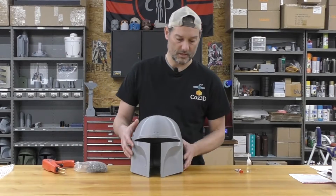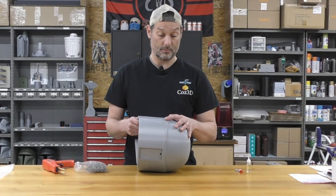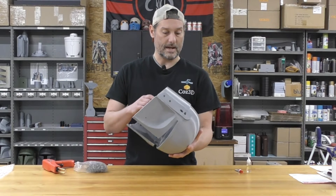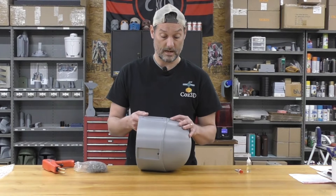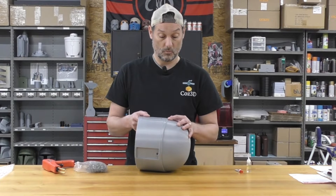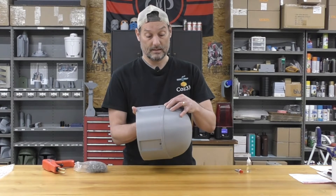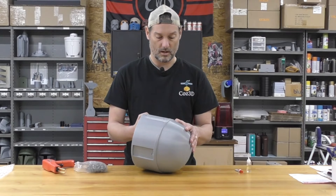This is a pretty substantial crack here, and normally I'm not sure that I would attempt to save this. But this helmet I actually printed for myself to use in a project, and instead of wasting some filament, I thought we could repair this relatively easy and get this back even better than it was.